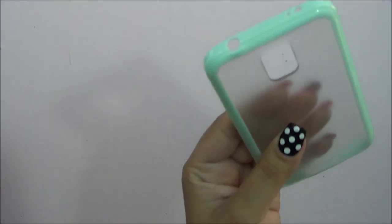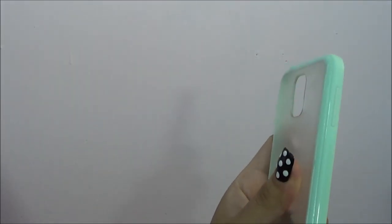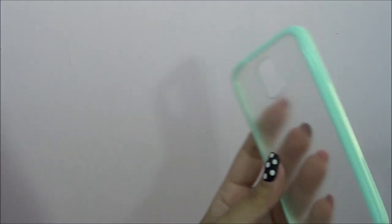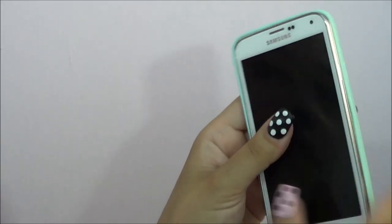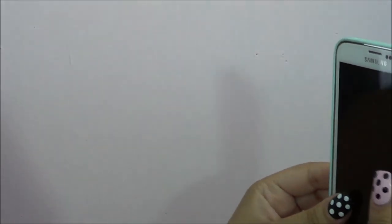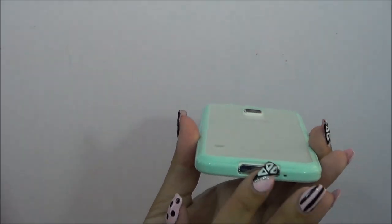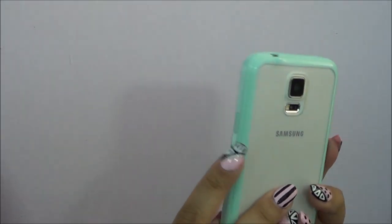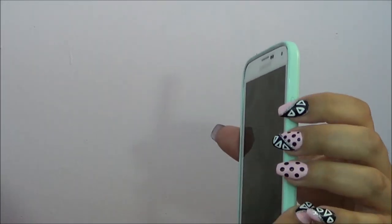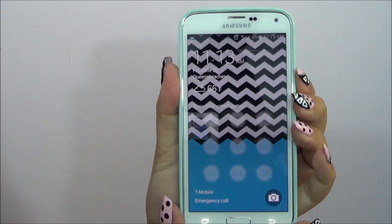The first case I'm going to show you guys is this clear, mint-looking one. It was very, very cheap — like $3 on Amazon. I'll list all the cases in the description below. This one's really easy to put on and take off. It does come in other colors, but this was probably the cutest one. It's minimal protection though — really thin — and the buttons are just indents on the plastic that are really hard to press.